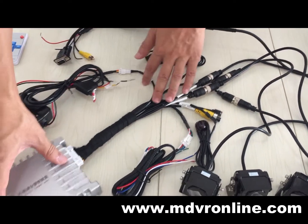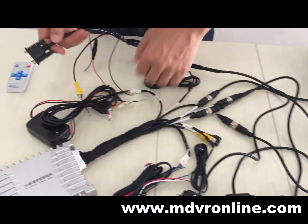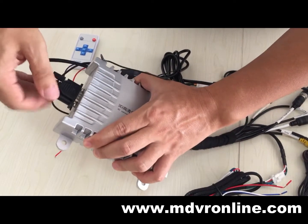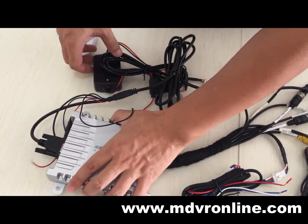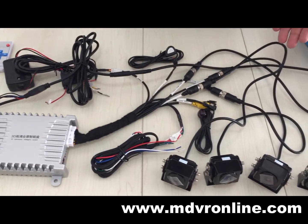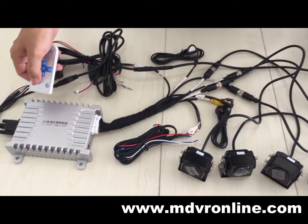Now we need to connect the monitor. You can see here is the VGA — just connect it here. Now the whole connection is complete. You can use the remote control to control the system.